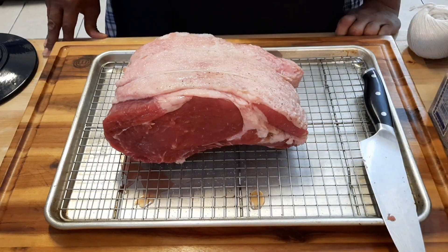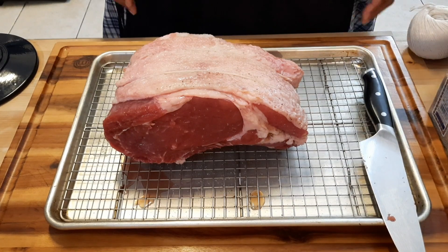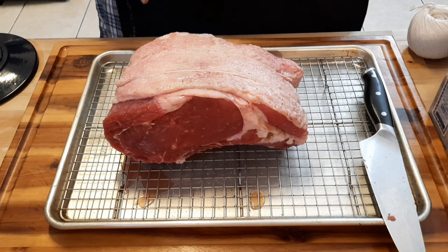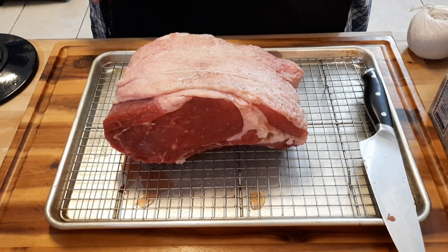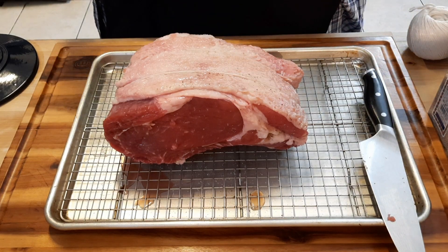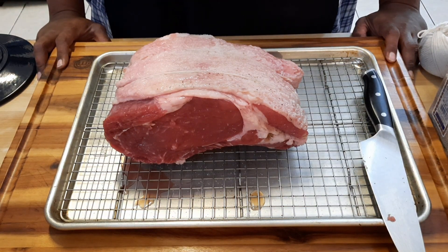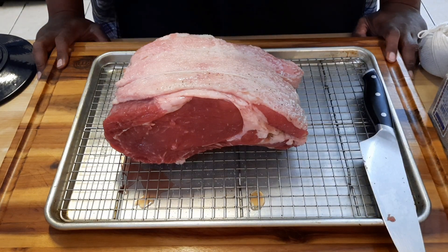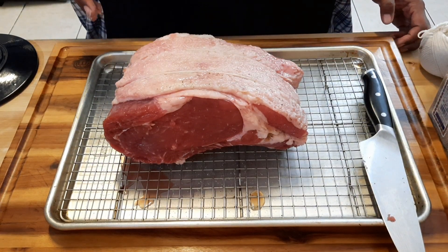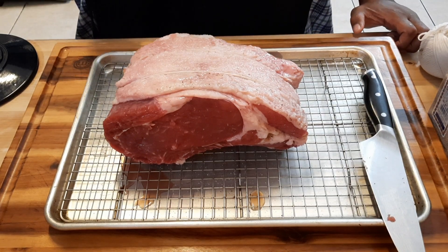This is a three-bone prime rib. I already had the butcher — which is me — slice the bone away from the meat. I seasoned it up already, and this has already been sitting in the refrigerator overnight, salted. I just took it out. You want to make sure your prime rib is room temperature for about one to two hours, no longer than six hours sitting out. Make sure everything is room temperature inside and out — that's how you make a perfect prime rib. That's one way you stand out from the rest.